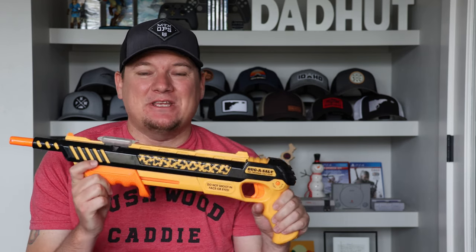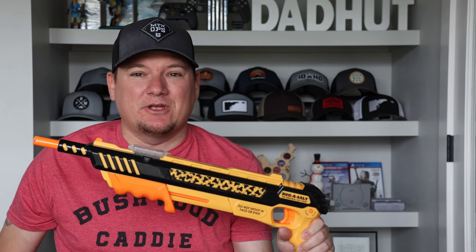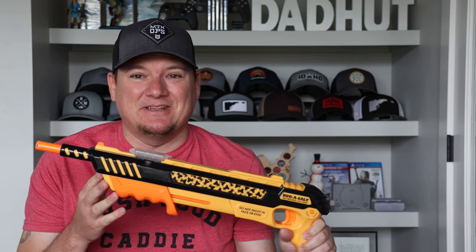Today on DadHut, we're taking a look at the three-year review of the Bug Assault 3.0. Do I think it's worth it? Let's find out.